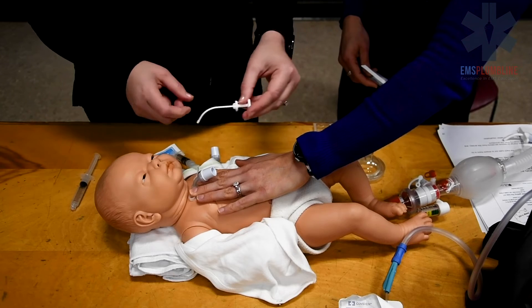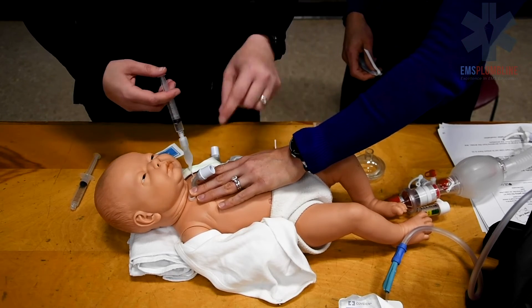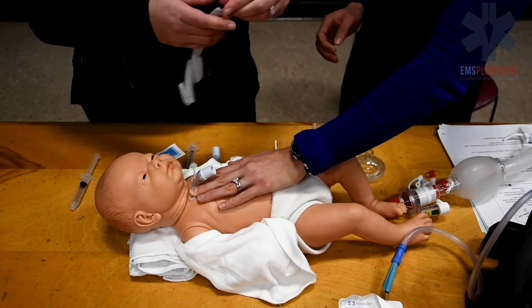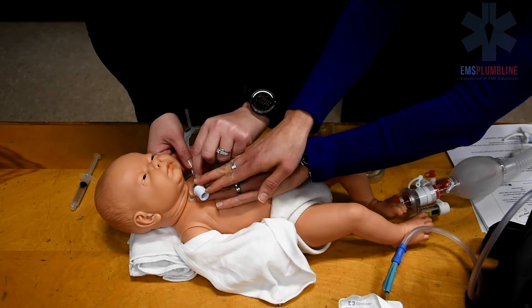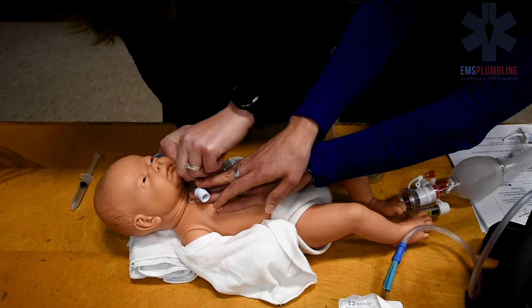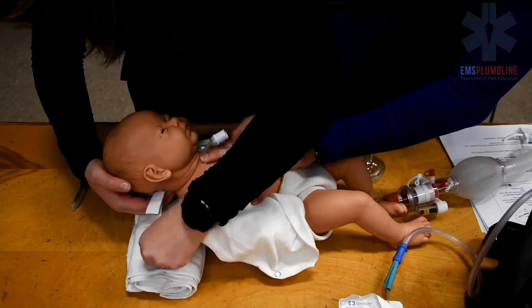Continue holding the trach tube in place and inflate the cuff if needed. Attach the new trach ties and ensure that the trach ties are tight. While still holding the trach tube in place, sit the child up and lay them down.